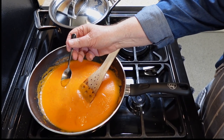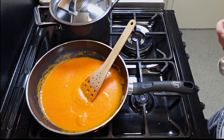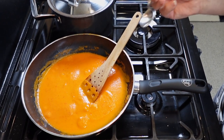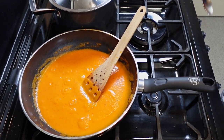Time for the taste test. Oh, that's nice. There's the garlic, the tomato, the onion, and a little bit of piquancy from the chili. It's absolutely delicious.